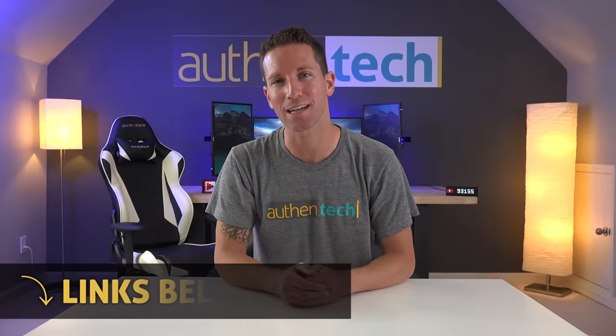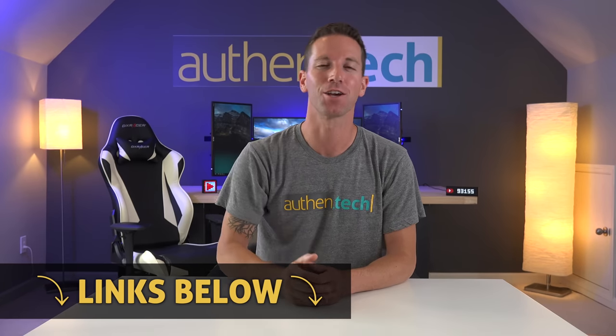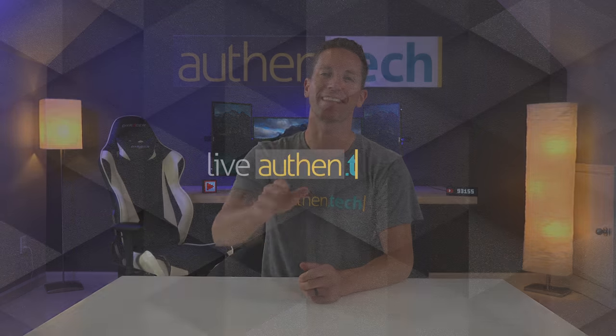If you want to check out the current pricing and availability, as always I'll give you those links down below. Huge thanks to Banggood for sending me the sample unit, and consider subscribing if you haven't already. Until next time, let's live authentic.